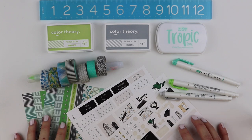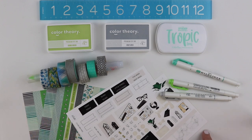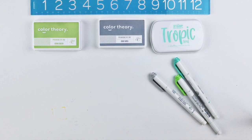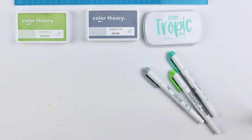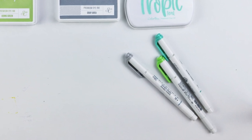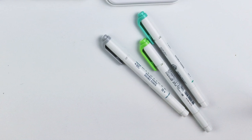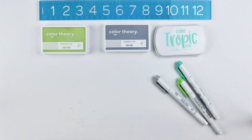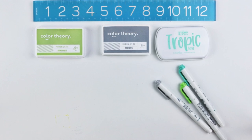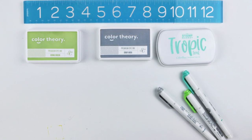Here I want to talk about the supplies I'm going to be using on those pages — I'm using the Faux-bonichi style in January, and here are the materials I'll use to decorate. I'm starting with my mod liners. I have six colors that I love, but I like to take a few that feel seasonally appropriate and highlight those through the month. The three colors I'm using are Mild Blue Green, Mild Green, and Mild Gray. The inks that pair with them are Studio Calico Going Green, Studio Calico Gray Area, and Stamp Market Tropic Teal.